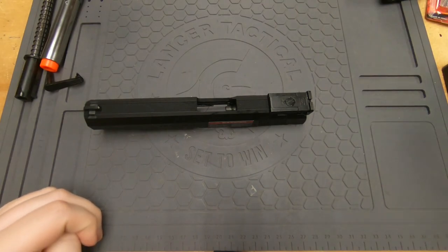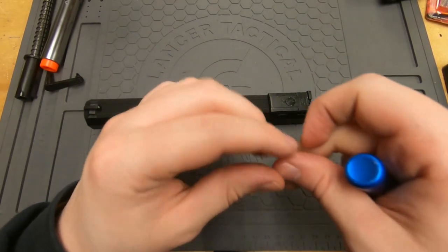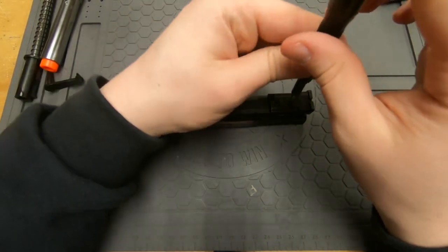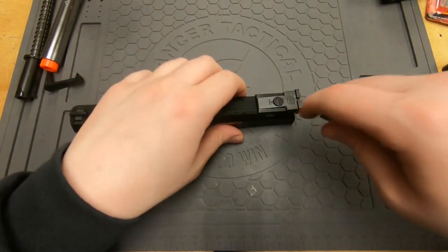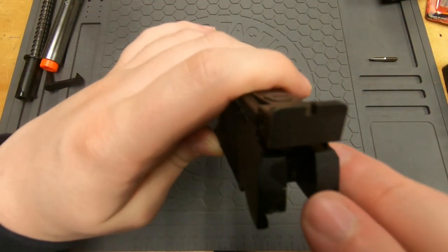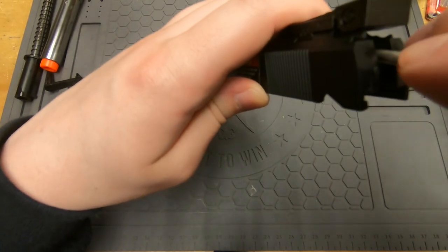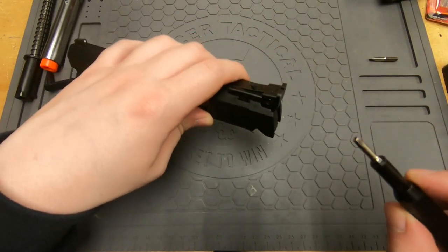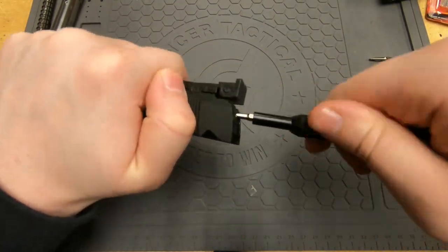You're going to need a tool set. First thing is a flathead screwdriver to remove that screw up there. I always do this just to make life easier. Once you get that unscrewed, there's an Allen wrench back there — you need a 2.5 millimeter hex — to unscrew the back of this.